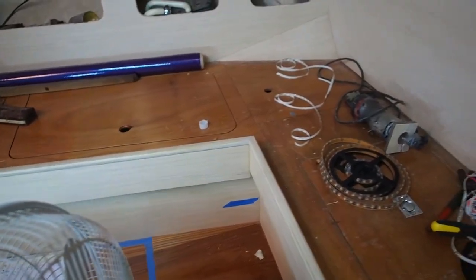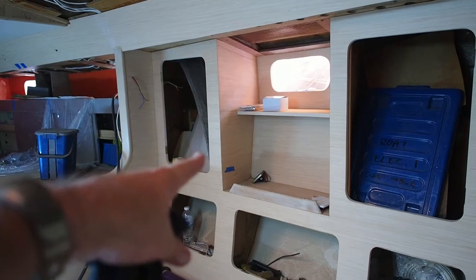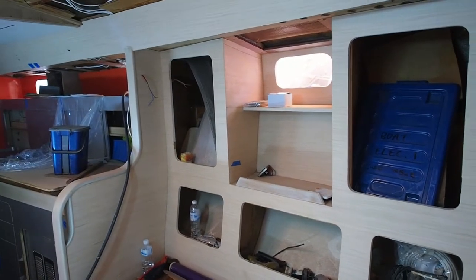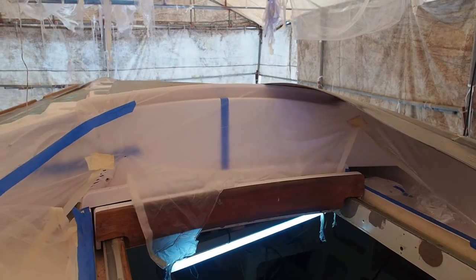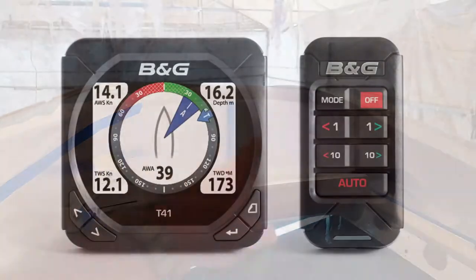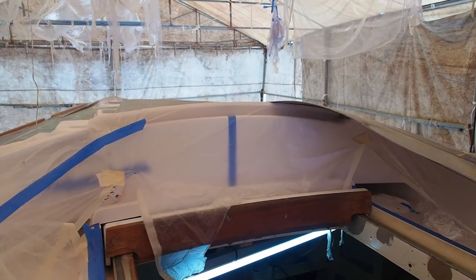We have another 240V/12 volt plug socket down there, and then we're going to put another one just here since this is where the table is and quite often we sit at the table needing to plug things in. Over in the corner we'll have another USB port so you can charge phones and run your tablet from there. Up in the cockpit we're going to have two repeaters for the B&G system as well as various small ports for further charging and for the floodlight to plug into.